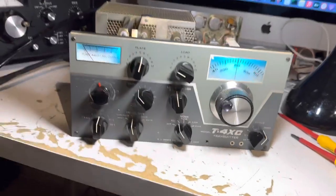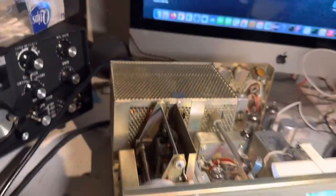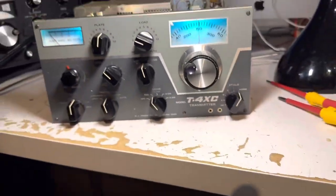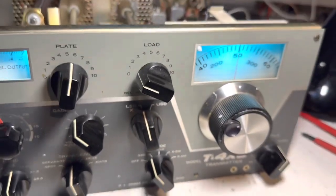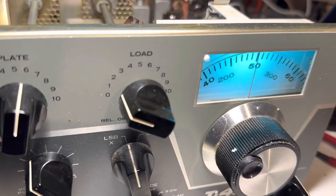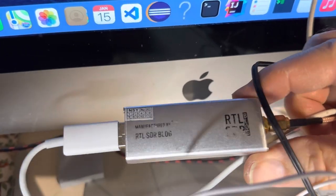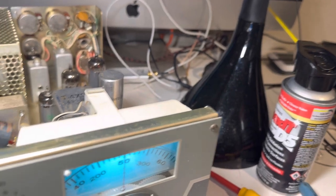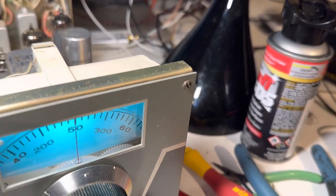I've got a friend in New Hampshire working on one of these, and his PTO doesn't work right. I want to show him how to test the PTO. To test the PTO I use the RTL-SDR dongle — this little guy here. It works as a service monitor for HF. I'm going to bring this up on the computer now and show you how this is done.